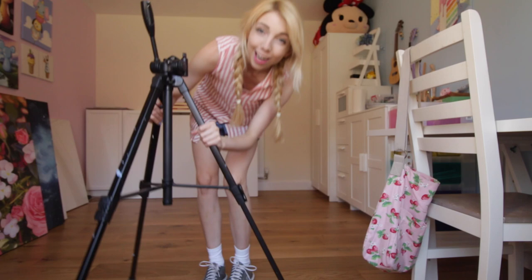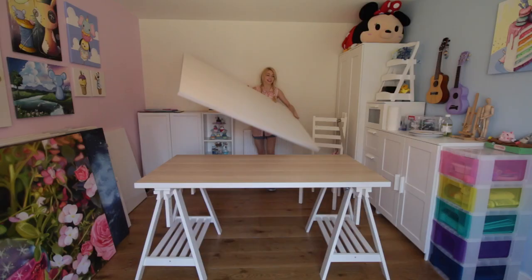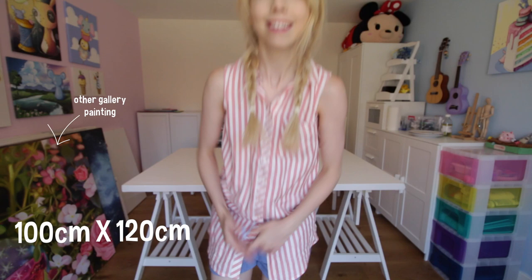We need to put you on the tripod. Be careful. Don't worry about it, it's going to be easy. This canvas is 100 cm by 150 cm. The other one is 100 cm by 120 cm, so this one's going to be a tiny bit bigger. Because of this angle, it looks like I'm a giant in a really small room — I can't unsee it.